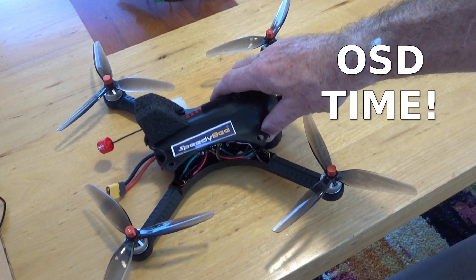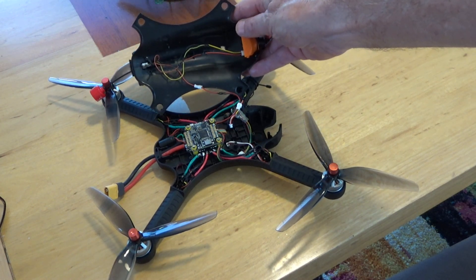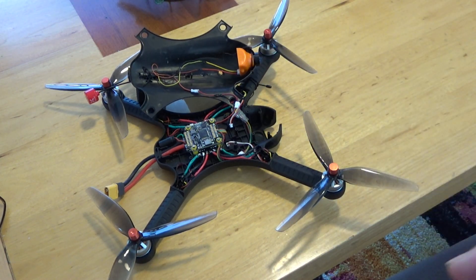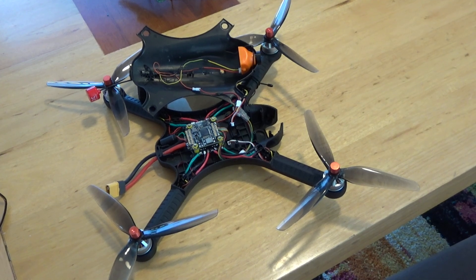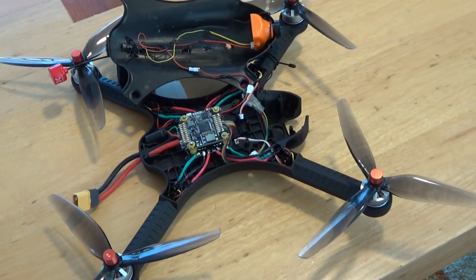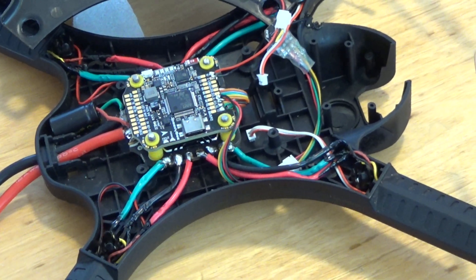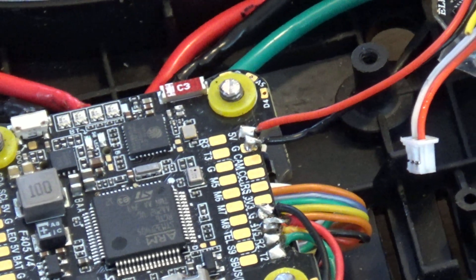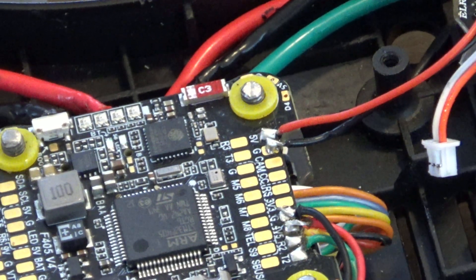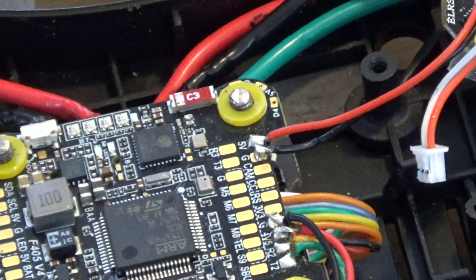I've been busy learning a whole lot of stuff since I bought the Speedy B flight controller and dropped the stack, getting reacquainted with Betaflight. One of the things I wasn't too interested in getting into in the first place was the OSD tab. In fact, I was running the camera straight to the VTX and down to the ground. But the time has come — I'm going to get into that whole world, and this is the drone I'm going to do it with.